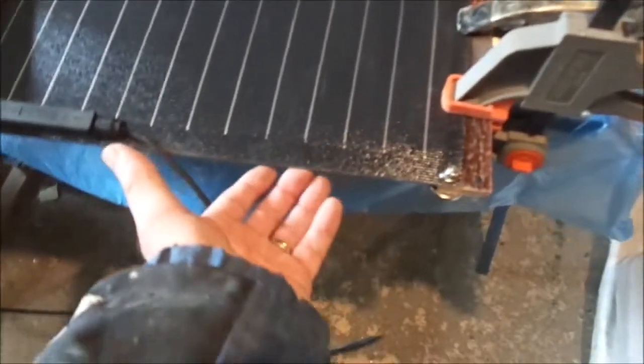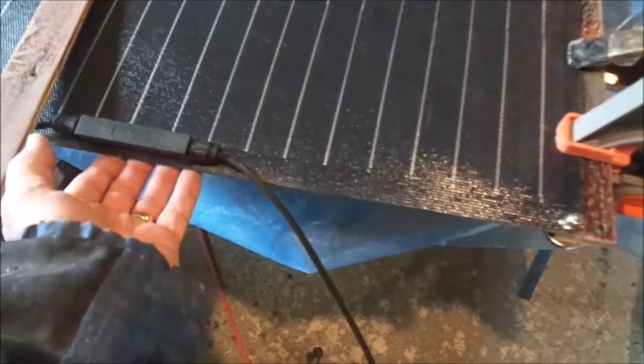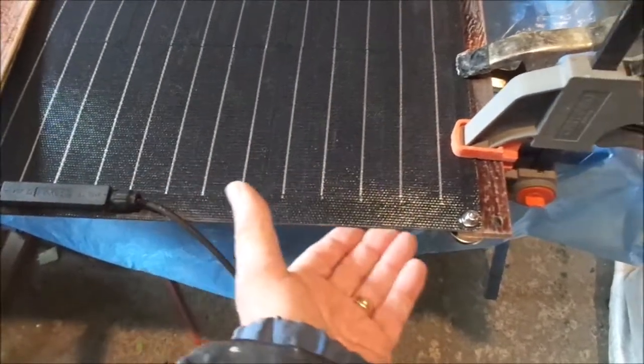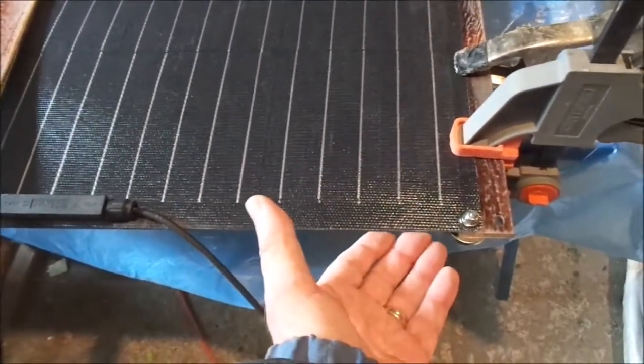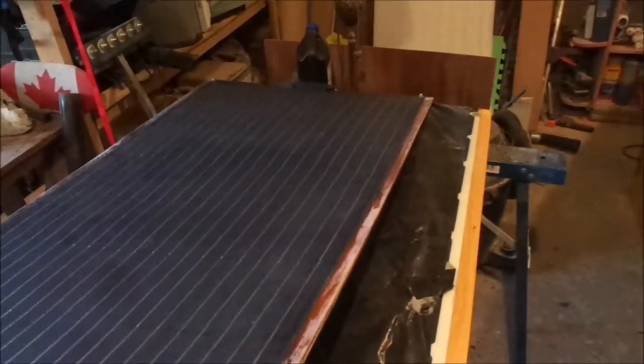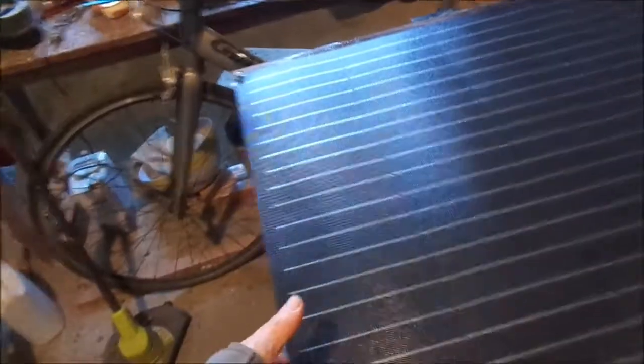I might have to add some stiffeners, maybe in the middle — I won't know until I get it up and start playing around with them. So the first panel is done with the stiffeners on it, and I'm going to be trying to install this panel right now.